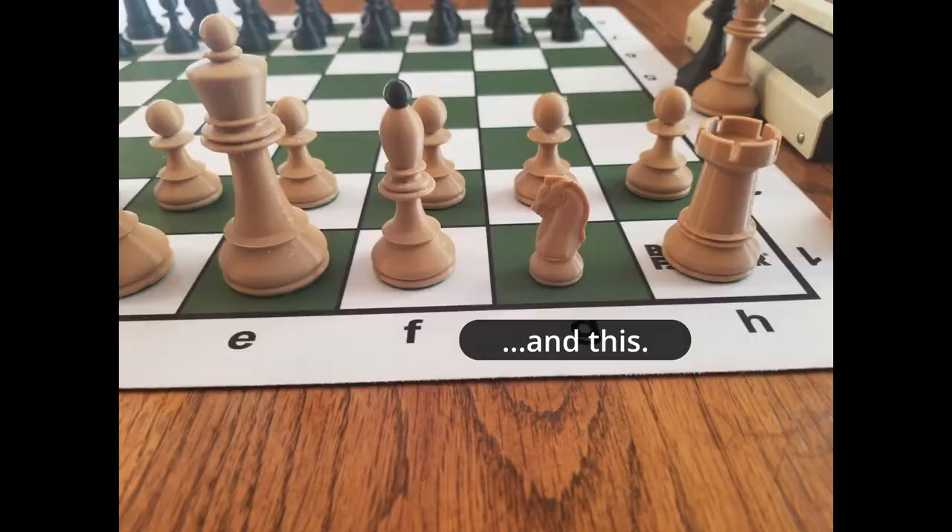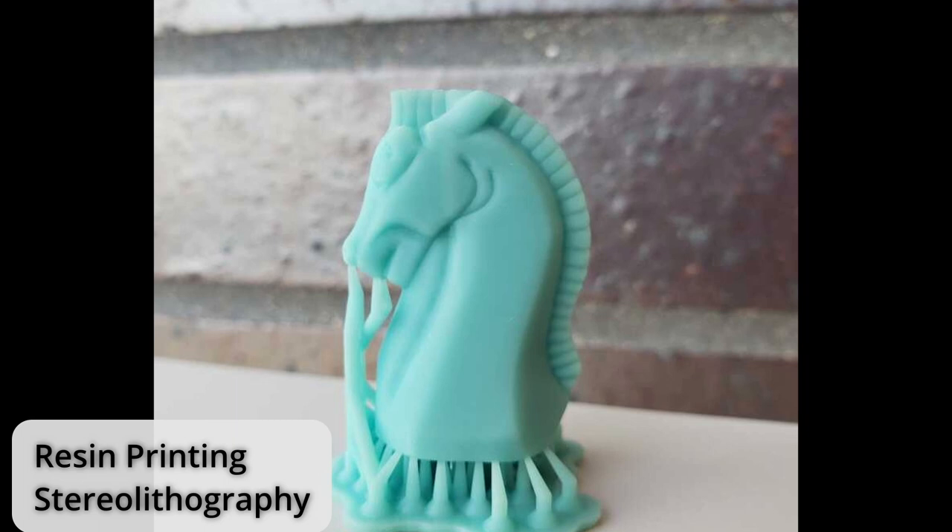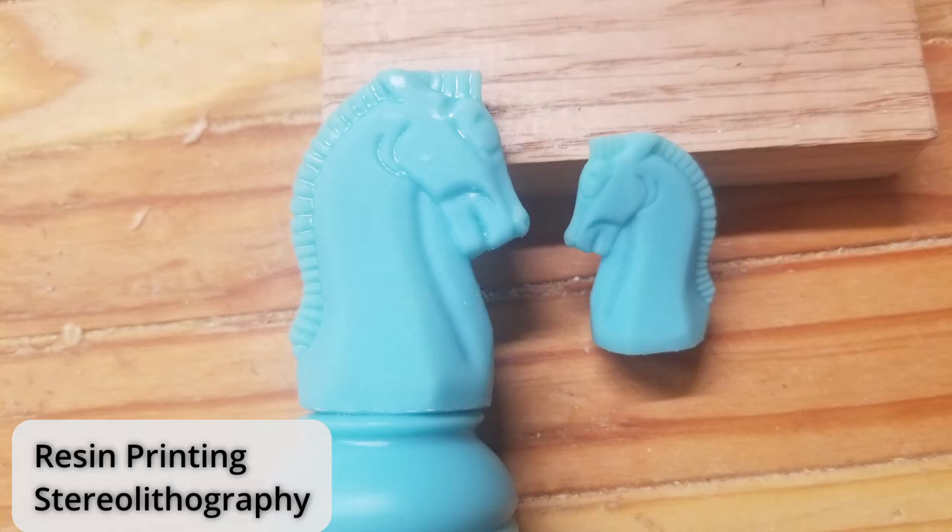Since FDM printers always have visible layer lines right off the build plate, I had the knight printed at a local library on a resin printer. It had a better surface finish and the support material was easier to remove, but I did find it to be a little bit brittle to work with.